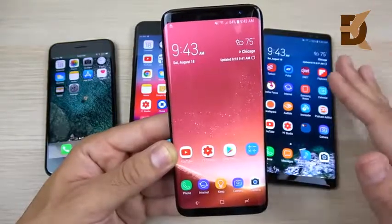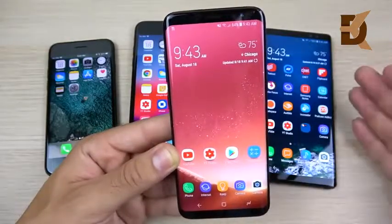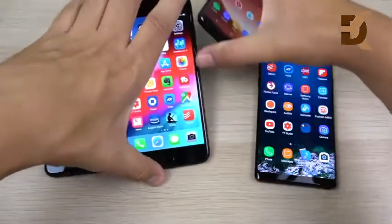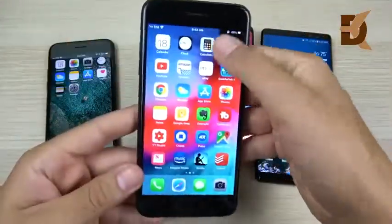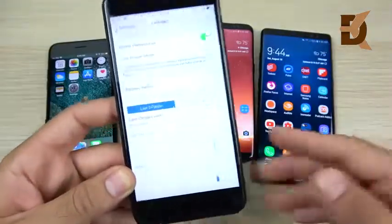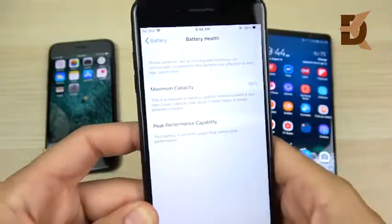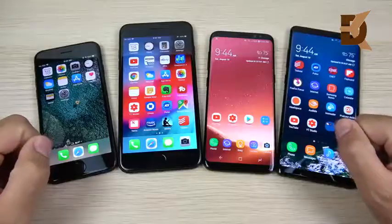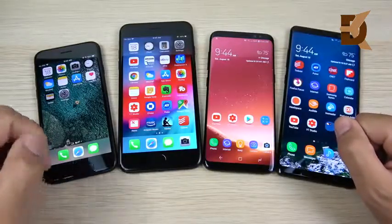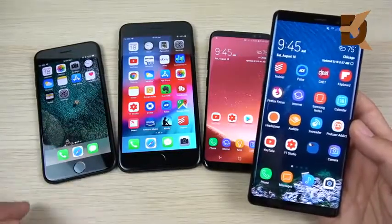A lot of people's battery capacity dips because of software or improper charging habits. For example, I have this iPhone 7 Plus — I've had it for almost two years and used it heavily. If we go into my battery settings, you can see my battery health is still at a whopping 98% capacity. Practicing good battery maintenance like these techniques will extend your battery life significantly.